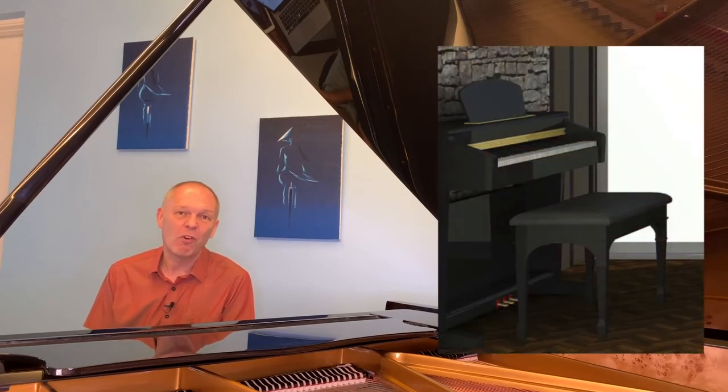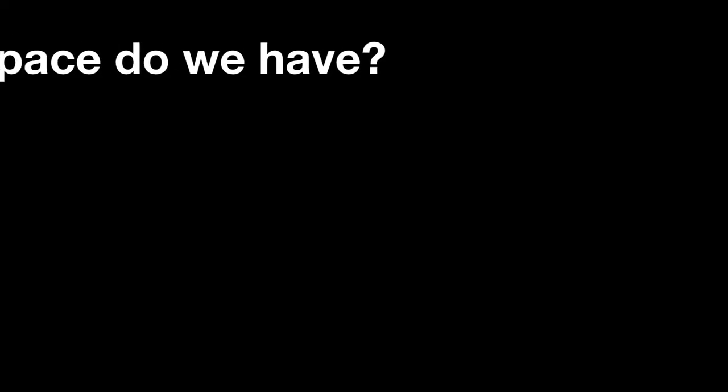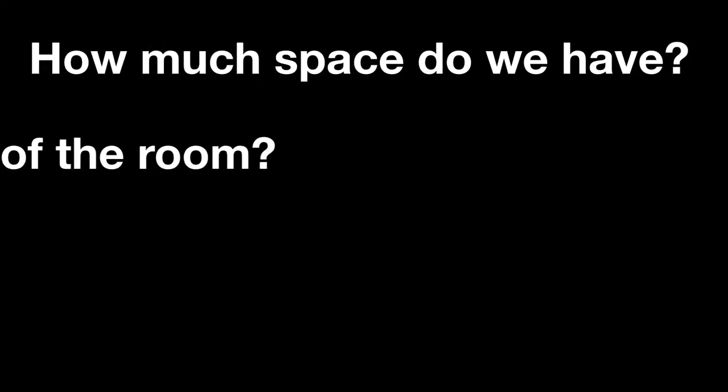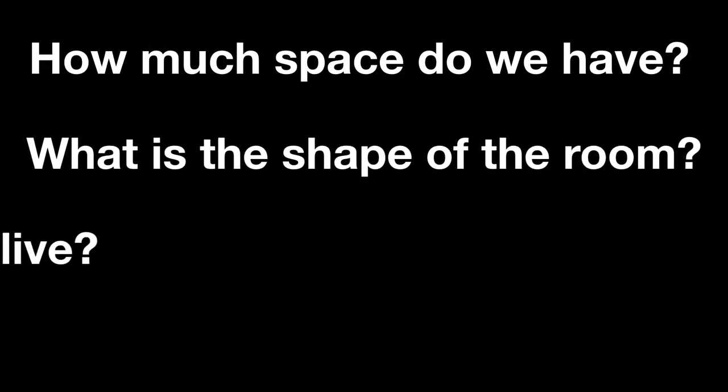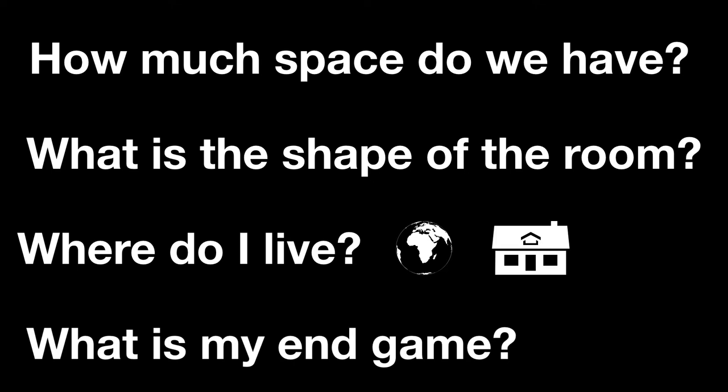Before getting too fixated on whether it should be digital or acoustic, let's think of some basic considerations. We need to think: how much space do we have? What shape is the room? Where do I live — as in what country or what kind of house do I live in? And what is my end game on piano?